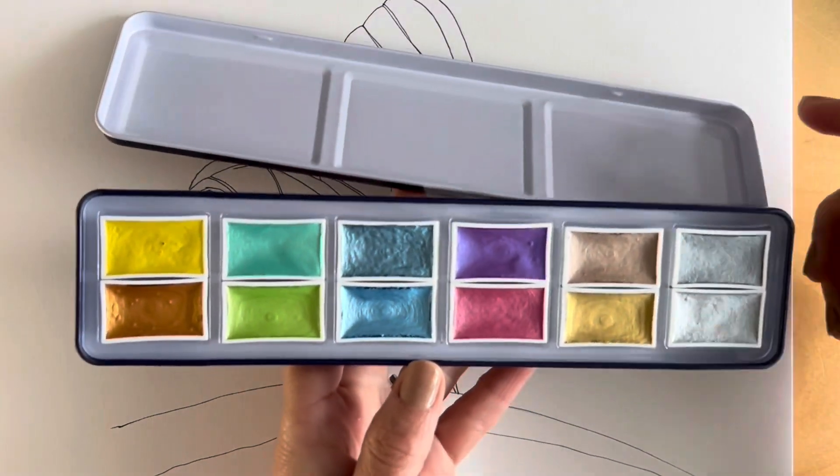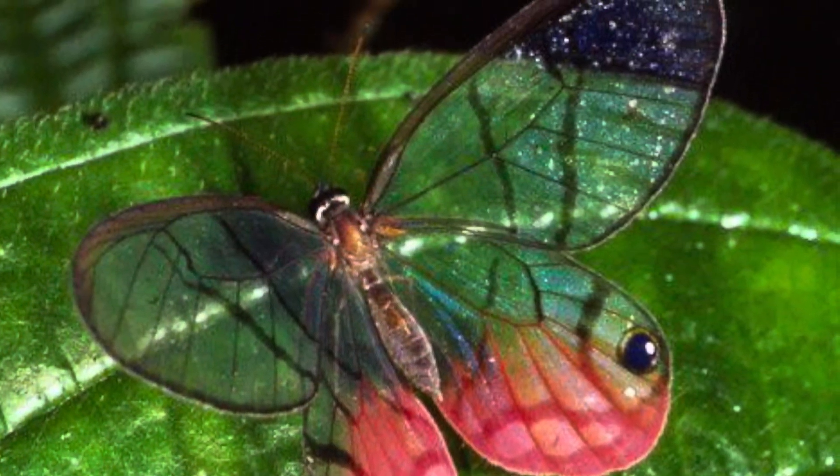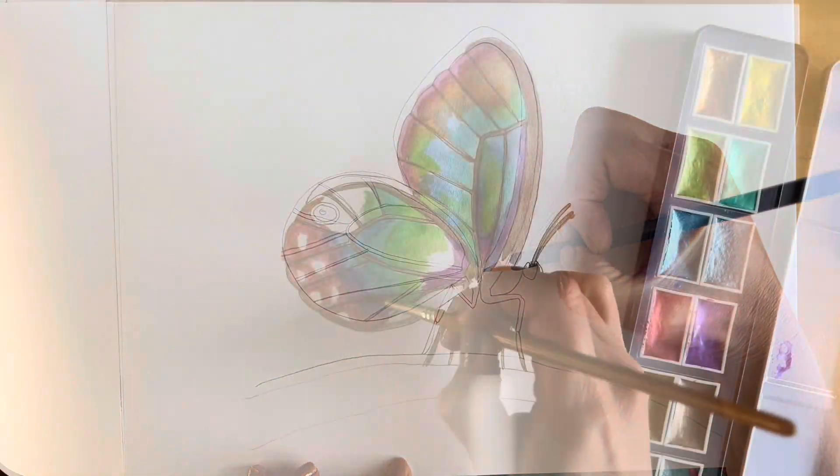This is my first time trying out shimmer watercolor paints. Let's see if they're as good as they look. In order to test them out, I searched for the most beautiful butterfly in the world to showcase its iridescent wings. I'm going to show you how to draw and paint it in three easy steps.